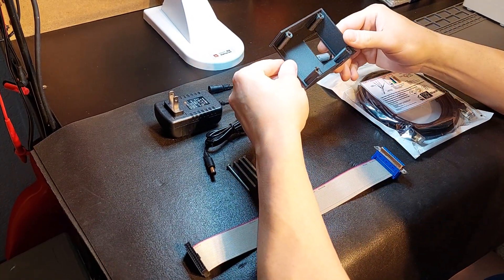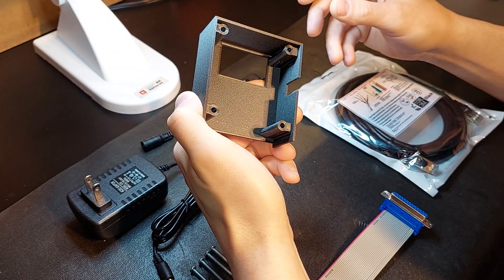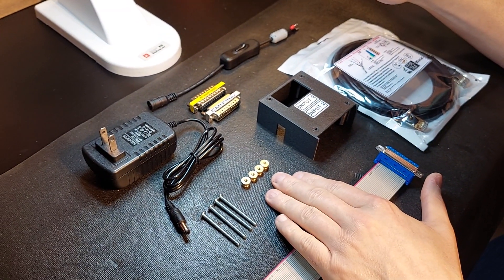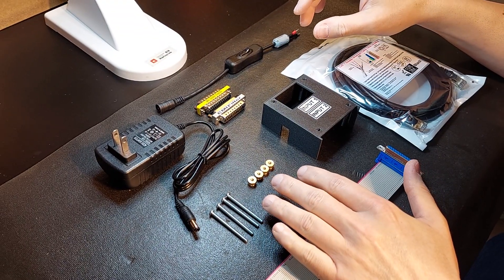You've got a MakerBot Method nylon carbon fiber printed enclosure. You can see the quality on this — the finish is really amazing. We have our four screws, which is the mounting hardware with thumb nuts, so it's tool-less in terms of you assembling the unit.